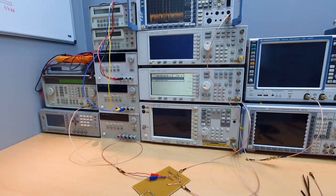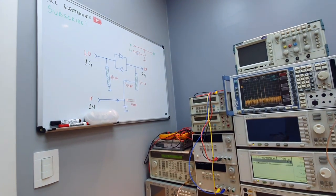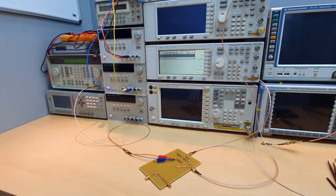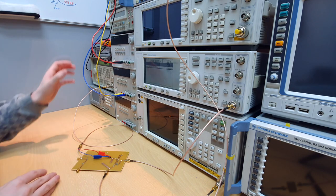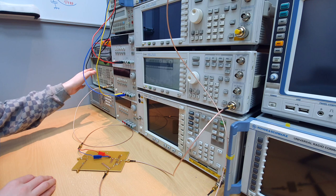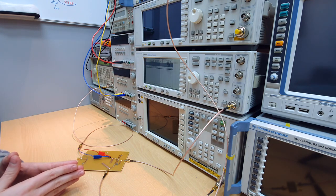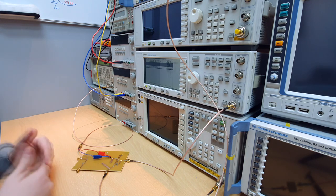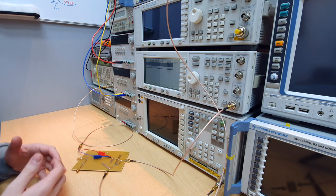Hey guys, welcome to All Electronics. I'm Gregory. Today we're going to understand the sub-harmonic single balanced mixer and see a practical example here on the bench. The idea consists in the up-conversion of a low frequency IF signal — here one MHz to two gigahertz — using a one GHz LO signal. The sub-harmonic mixer has this property of up-conversion to the second harmonic of the input LO.